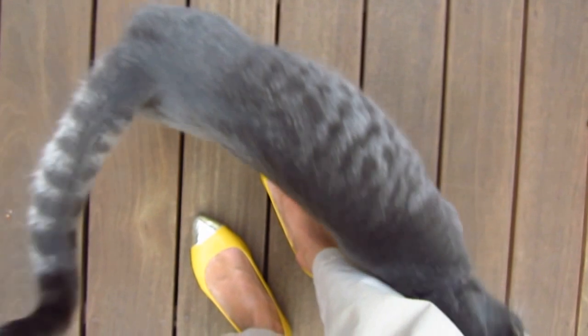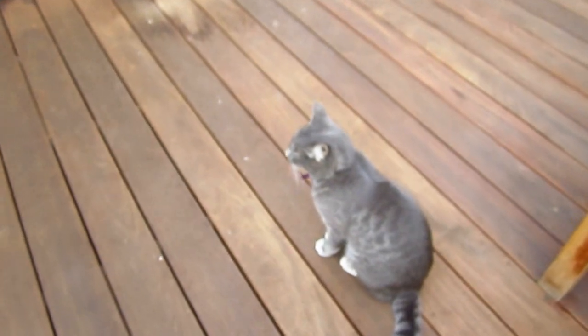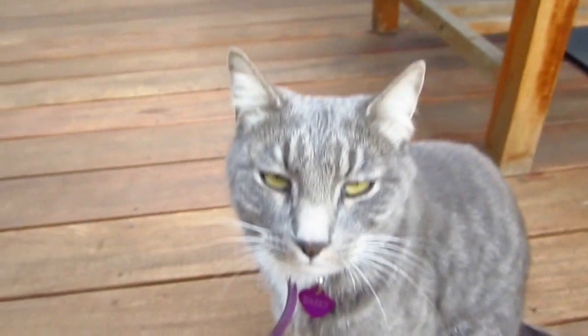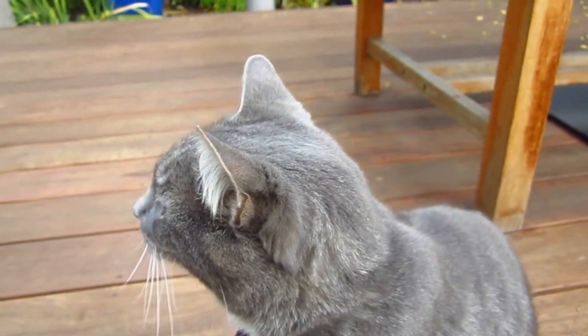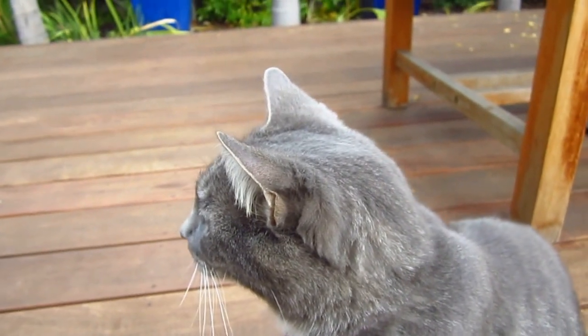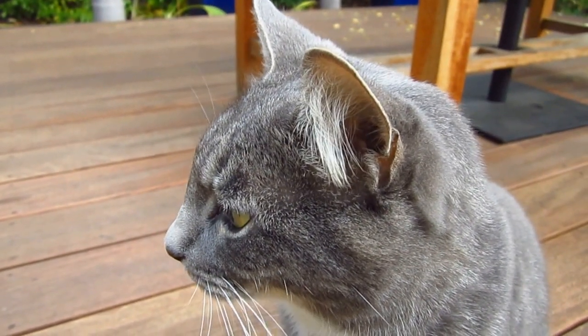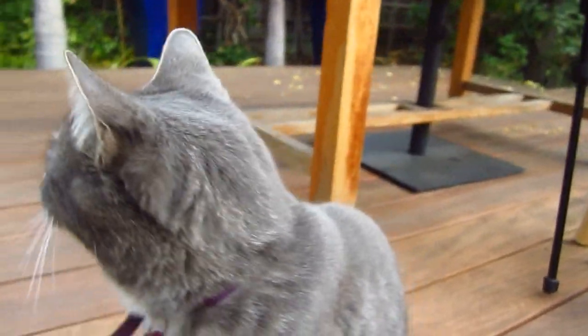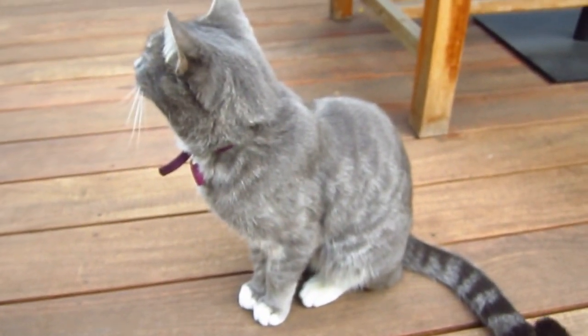When she is happy, she likes to touch people — she uses her body to touch people. When she is hungry, she always walks very close to my leg and I know she is hungry. But now she is okay. Such a beautiful thing.